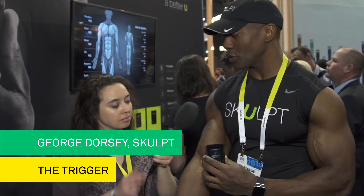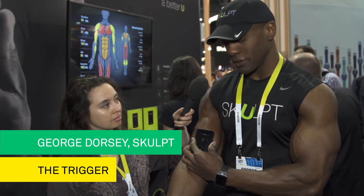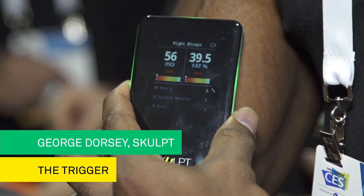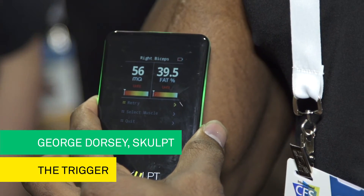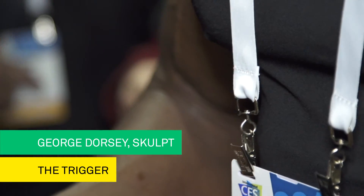And I'm just going to press against the muscle group that I want to measure. It's going to return two numbers: a muscle quality number, which is basically a composition of that particular muscle group, and also a body fat percentage number, which is the body fat percentage for that particular muscle group.